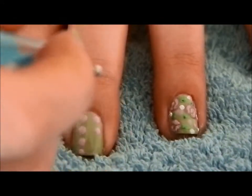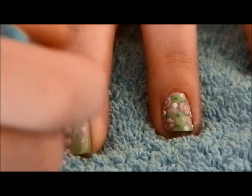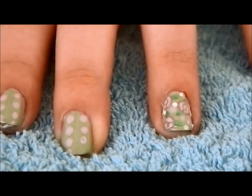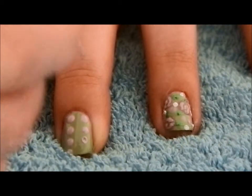Then on every other finger apart from my thumb and my ring finger, I took the light pink and a quite large dotting tool, and just made two strips of pink dots with a space in between.